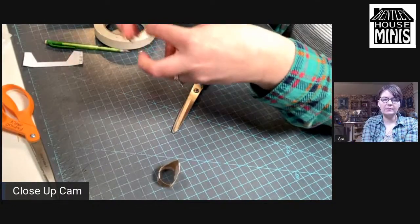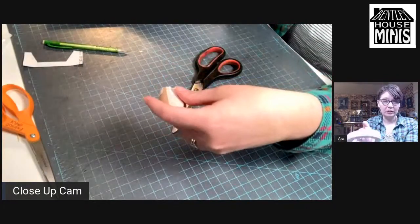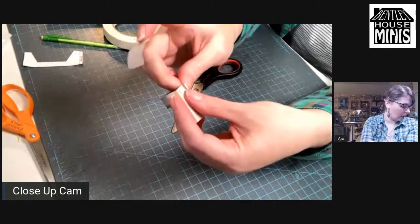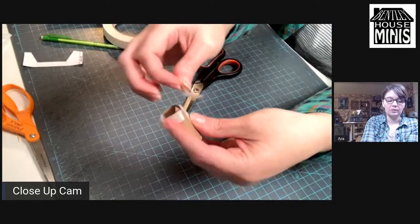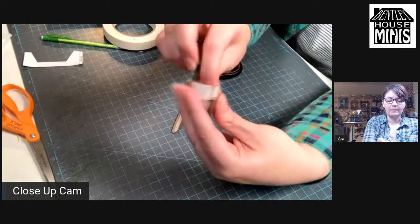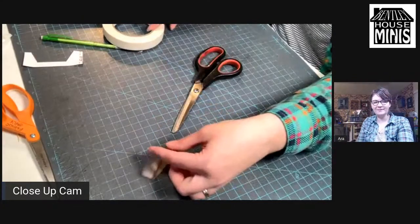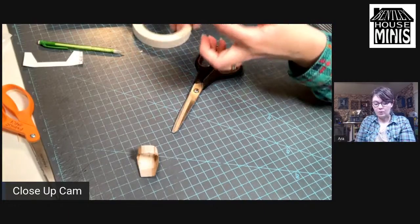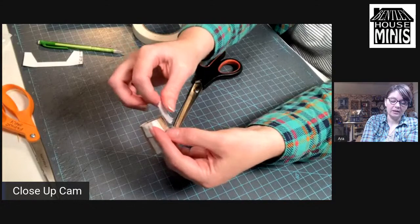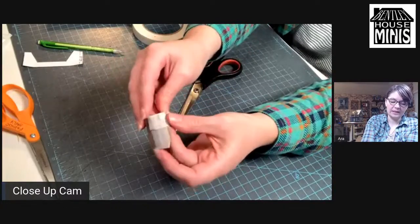What brand of masking tape do you use? I'm really liking this one — it was probably the cheapest one. I'll look it up and put it in the description box after the stream. I'll write a note real quick. It was like a group of maybe eight rolls in one. It's looking barrel-y! I'm going to get one more taped — it's really just slight. If you do it too much, it's not going to have that same barrel appearance. It's a pretty slight taper.